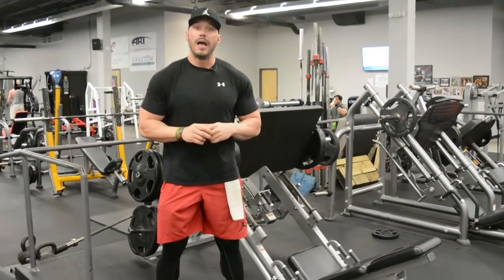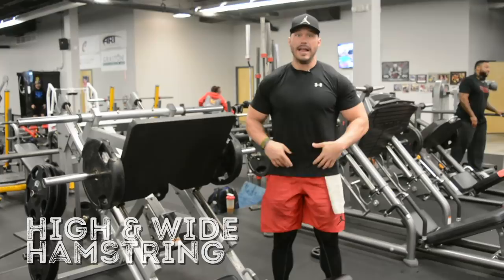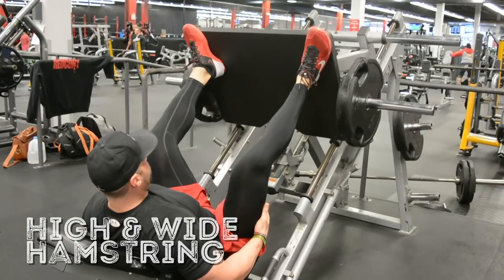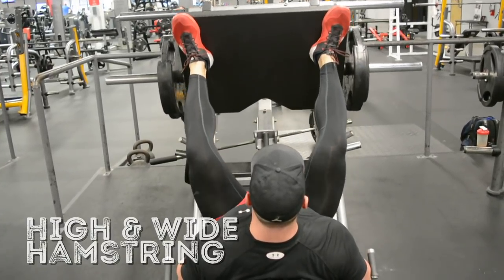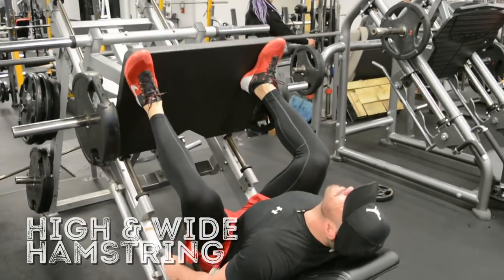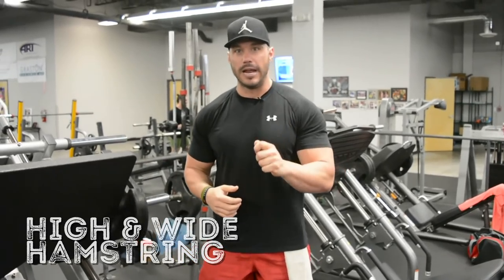The first position is a high and wide foot placement. This will vary depending on your leg length and hip width, but you're really trying to get your feet as high on the platform and as wide as possible without your hips rolling under. Point your toes out, really opening up your hips. On the descent — the eccentric portion — think about bringing your heels together almost as if you're scraping gum off the bottom of your foot on the pad. This is really targeting and working those hamstrings, so high and wide: drive your heels together on the descent to really hit those hamstrings hard.